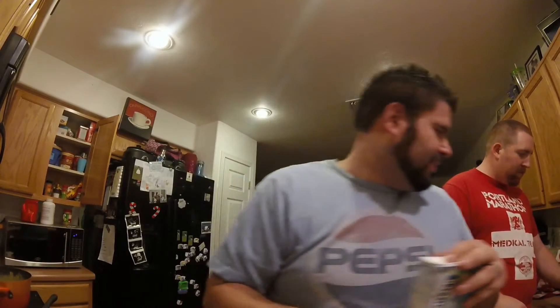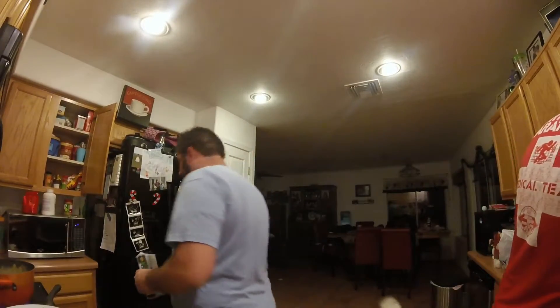Yeah, we're just hanging out, doing this stuff for dinner. Paul and Heather leave tomorrow, which I'm really sad about because they're only here for like three or four days. But that's better than nothing, because gotta work, gotta make that paper.